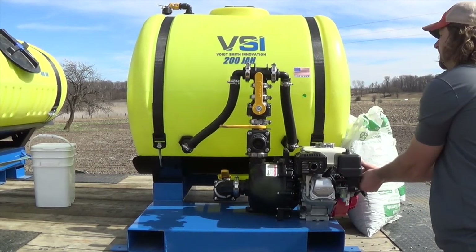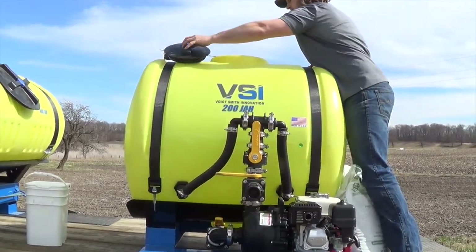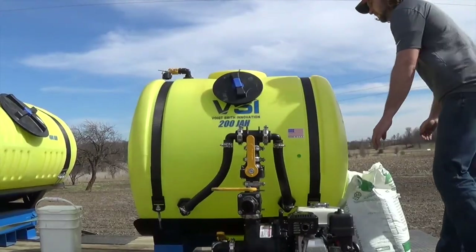We recommend 80 to 100 pounds of mulch in this machine, but for this video we added 120 pounds just to show the performance of the machine.